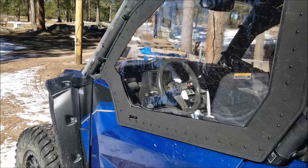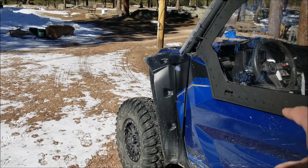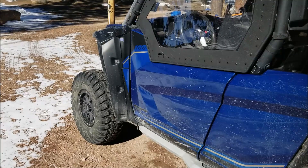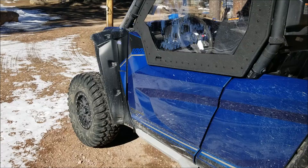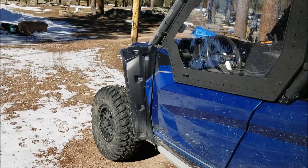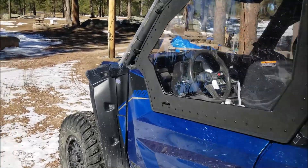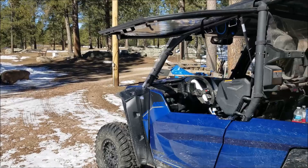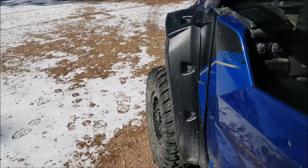By having the framed upper door built in or attached to the existing door, you have a problem of weight. You'll notice that the Yamaha OEM hard cab hinges have to be upgraded to beef up your unit. That's because there's a lot of stress when you have the framed upper attached to the door. By going with a Gullwing, you eliminate that — so your lower door is free of bulkiness.